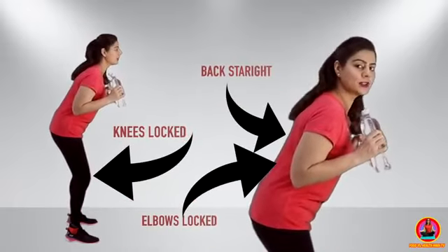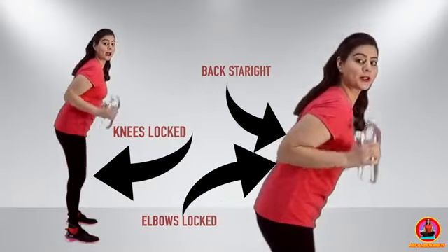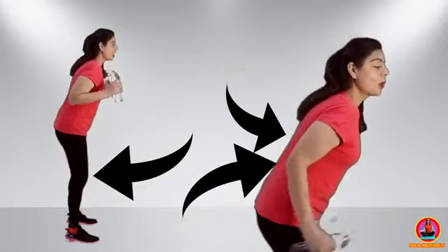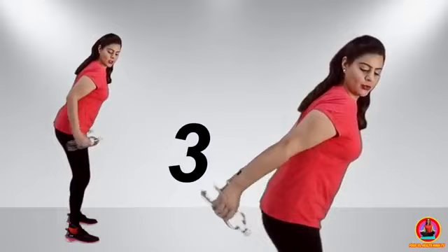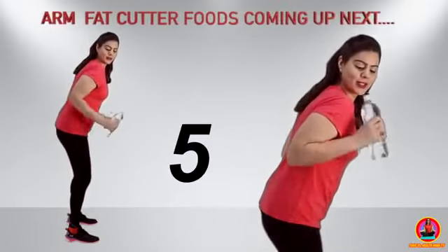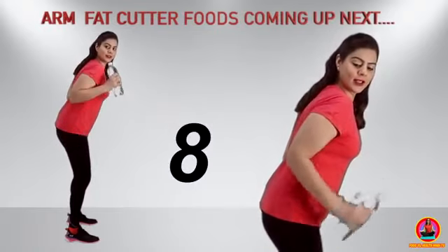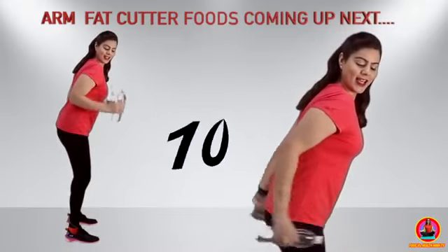Now turn to the side. You know the arm movement — keep legs completely straight, lean your back forward to about this angle, and now we will work on the back part of the arms. Let's do it together: one, two, three, four, five, six, seven, eight, nine and ten.